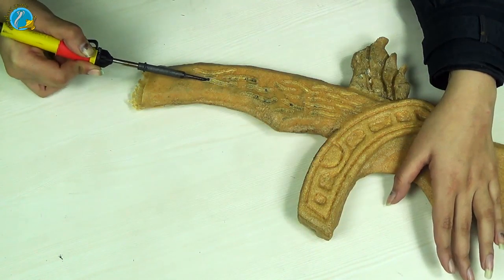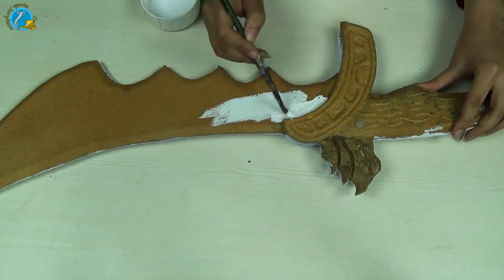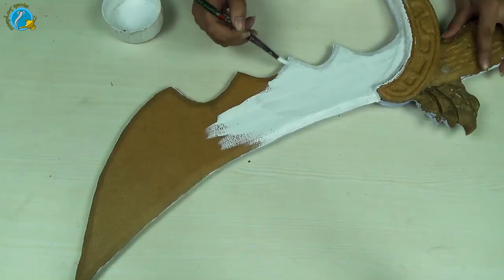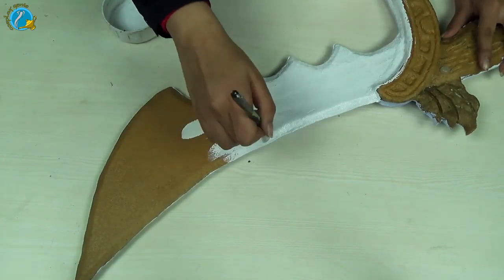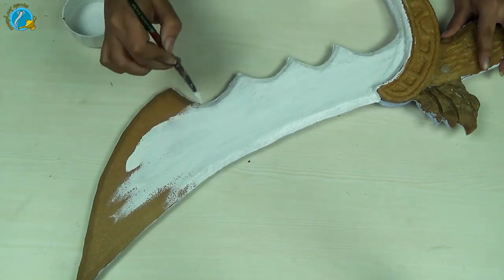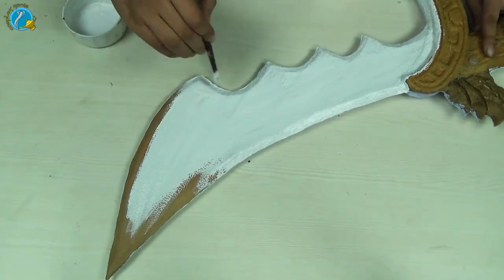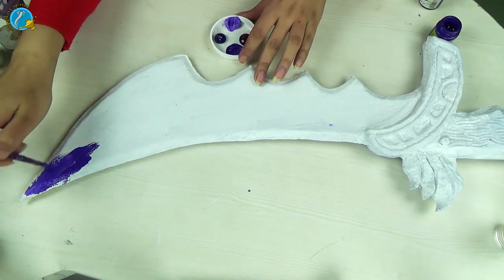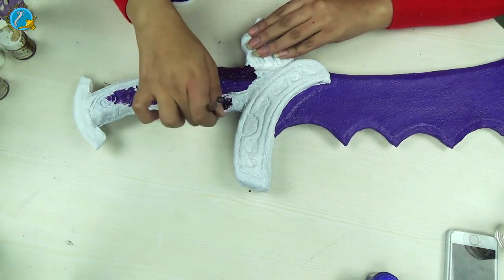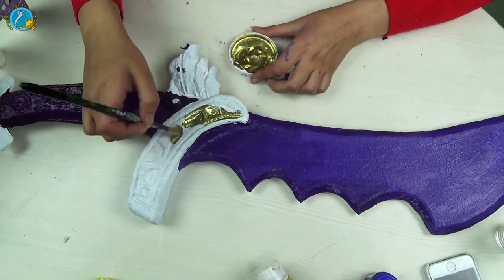Now I'm going to use gesso to smooth out the rough surface. I would suggest using three layers of gesso for this, but I'm just going to be lazy and use one layer. Paint the entire thing in layers of gesso and then we're ready for painting. The shade goes from dark to light — remember to blend in your paint while it's still wet. Once you're done with your blade and handle, go in with gold.